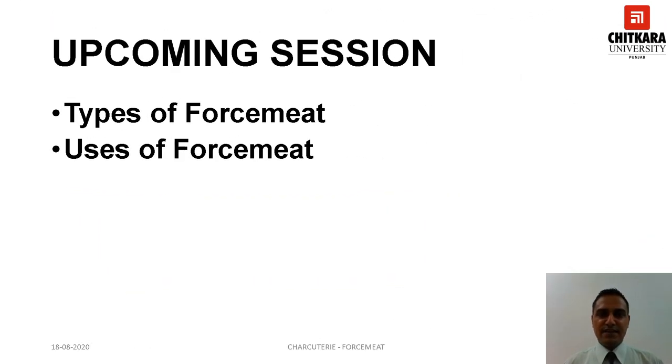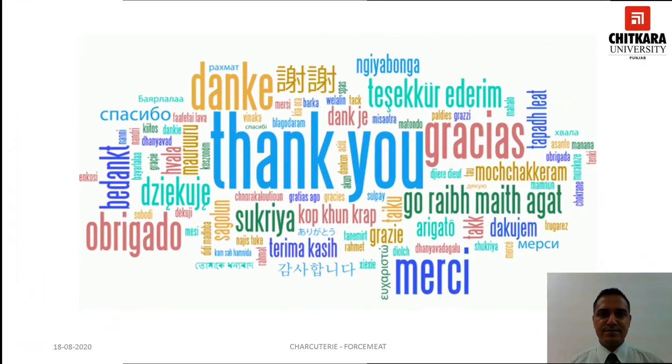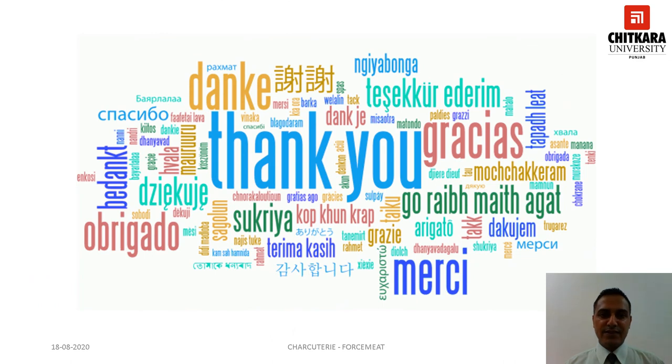By this, we come to an end of the session. In the upcoming session, we will discuss the various types of forcemeat and its uses, which will help you to understand the concept of forcemeat in a detailed way. Thank you very much for watching the video. Stay safe.